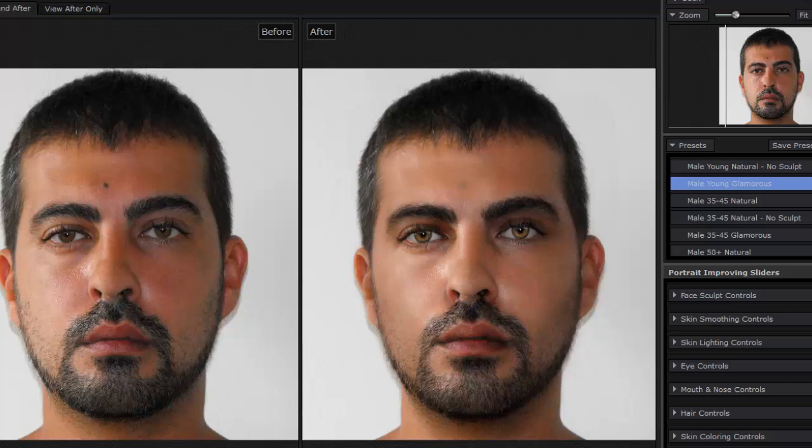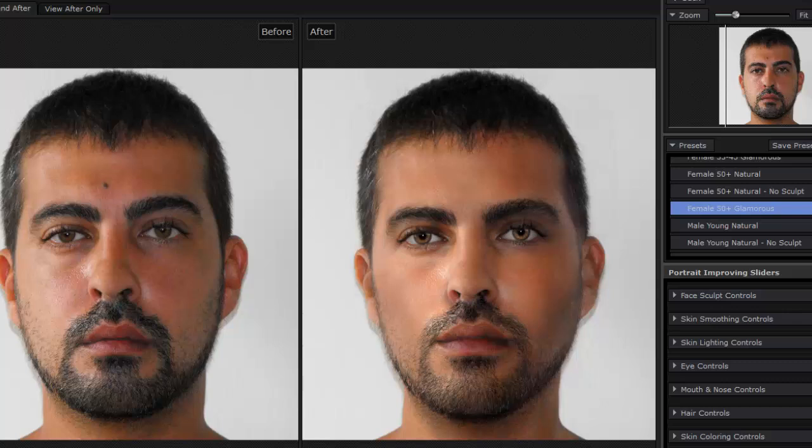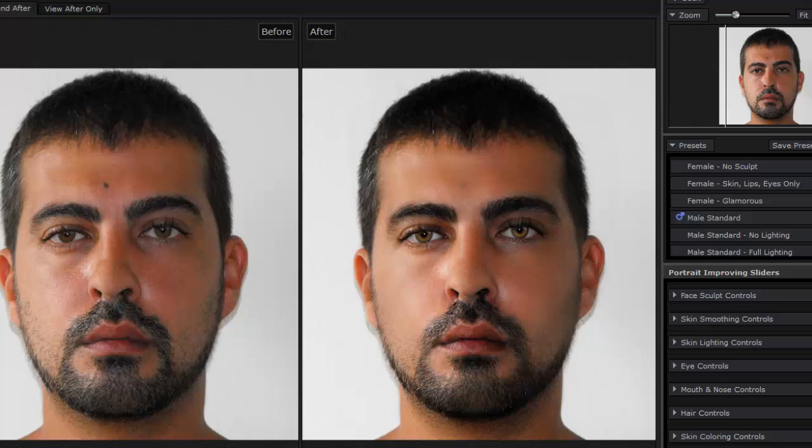We'll do a Young Male Glamorous — No Sculpt. Really, really cool program. Definitely worth the price if you're doing any type of portrait photos — it's going to save you tons of time. I recommend checking out Portrait Pro Professional Version 12. It also works as a plug-in with Photoshop, which is great because you can go right back and forth. Loving this program and highly recommend it. I really loved reviewing and demoing it. I'm Alan from Damn Good Reviews — thanks for watching. Make sure to check out more reviews on our YouTube channel and at damngoodreviews.com.